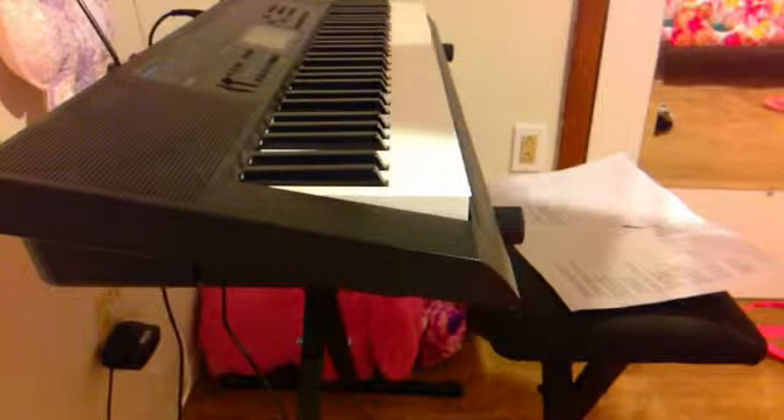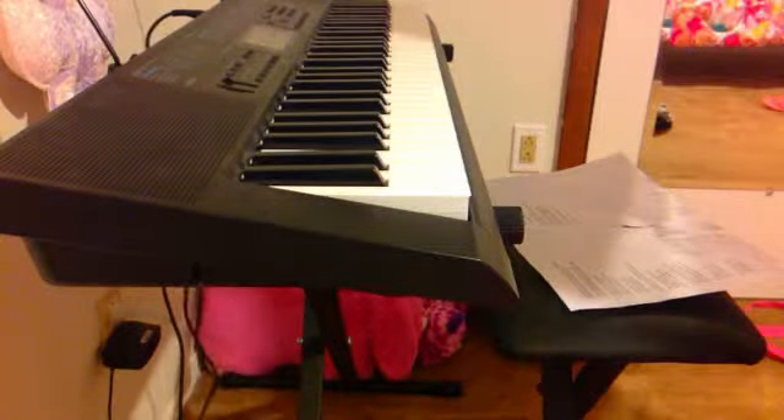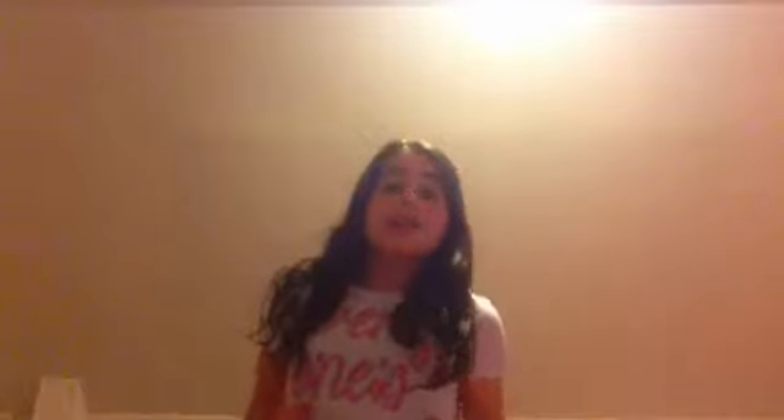Now let me use my foot pedal, which is this — where I put my foot on and it makes the sound stay longer. You could hear the difference — watch. So yeah, thank you guys for watching. See you next time. Bye.